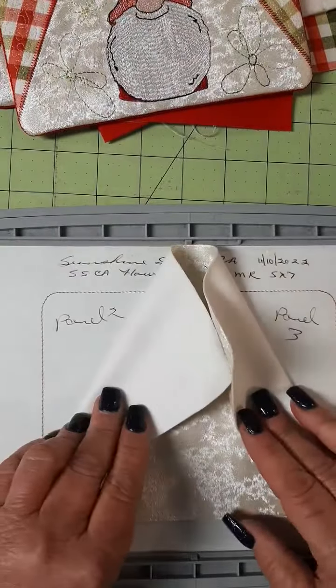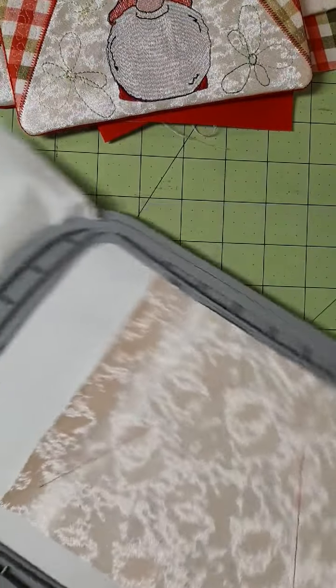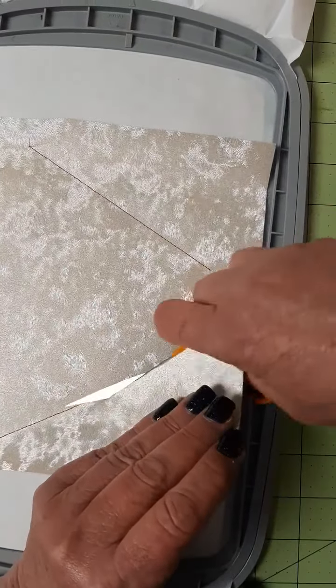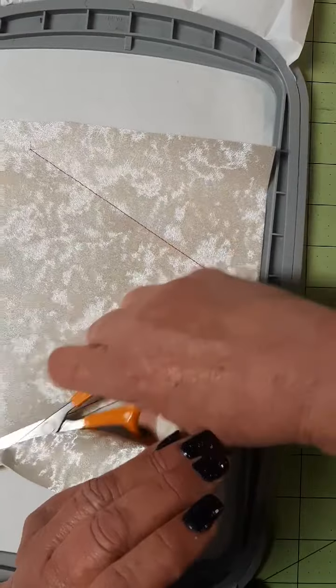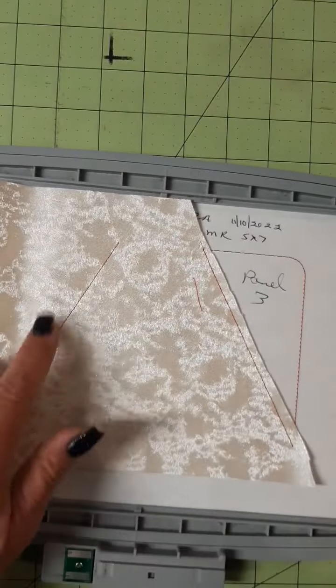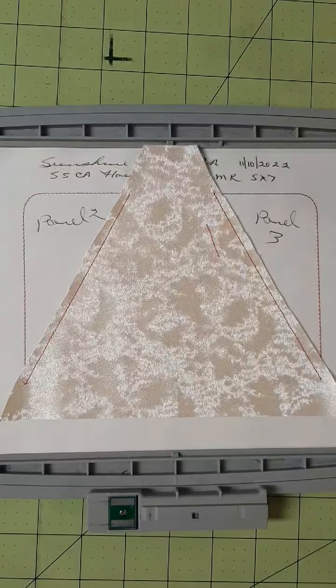We have our center panel one tacked in place. After that step, you're going to trim it. Leave about a quarter of an inch on the outside of the stitching, just like that. Do both sides. Both my sides are trimmed.